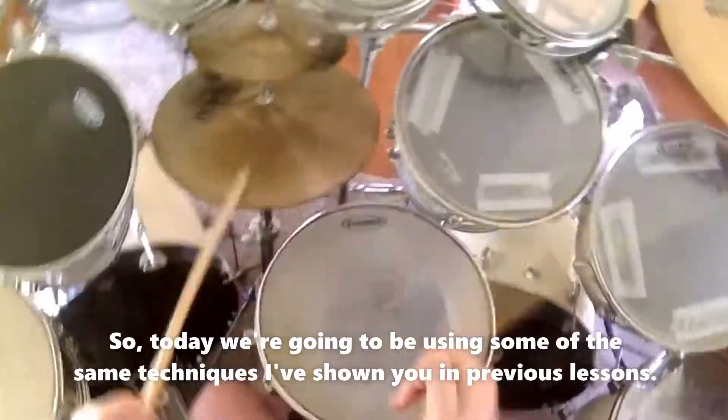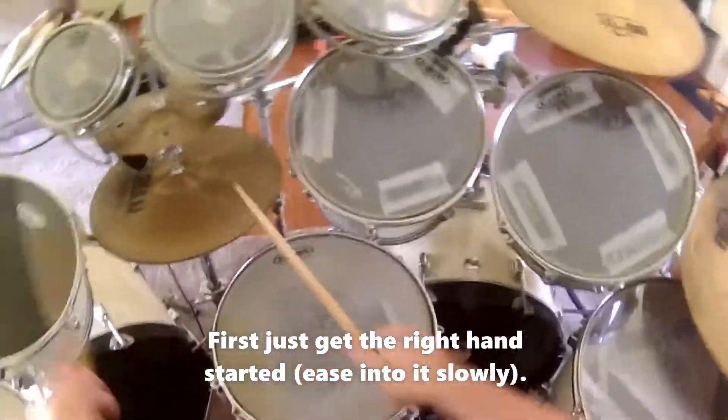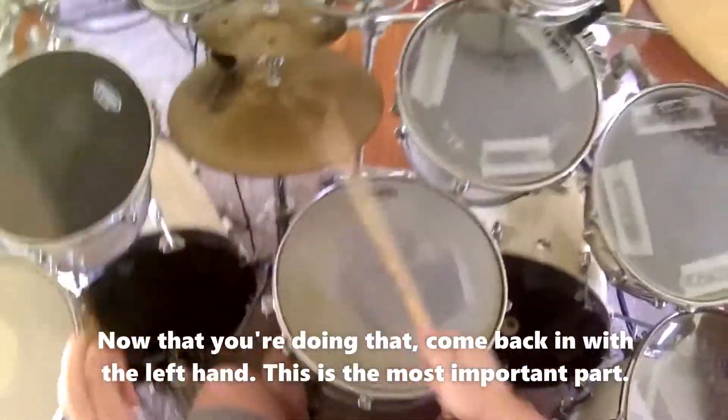So today we're going to be using some of the same techniques I've shown you in previous lessons. First, just get the right hand started. Ease into it slowly. Now that you're doing that, come back in with the left hand. This is the most important part.